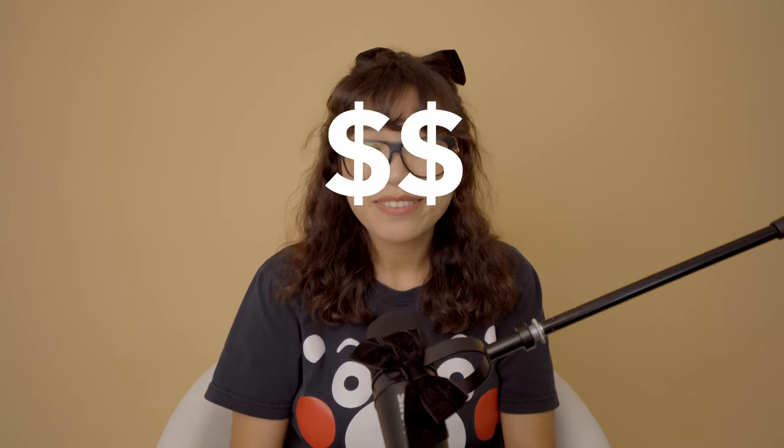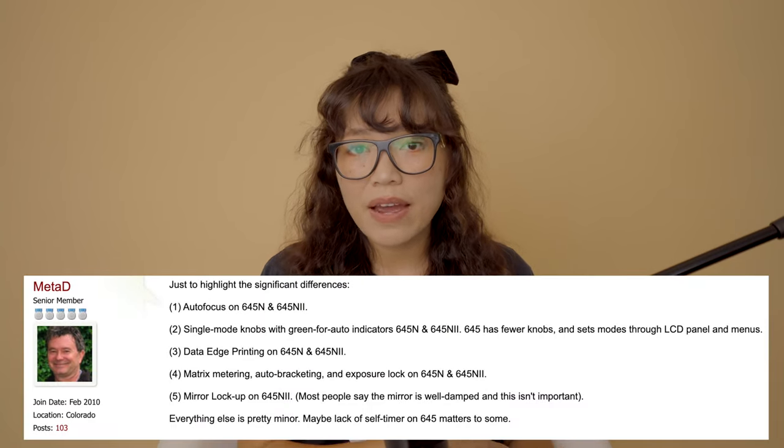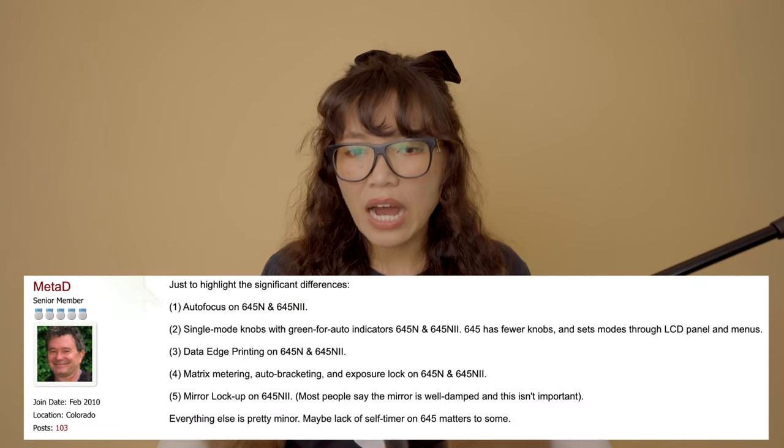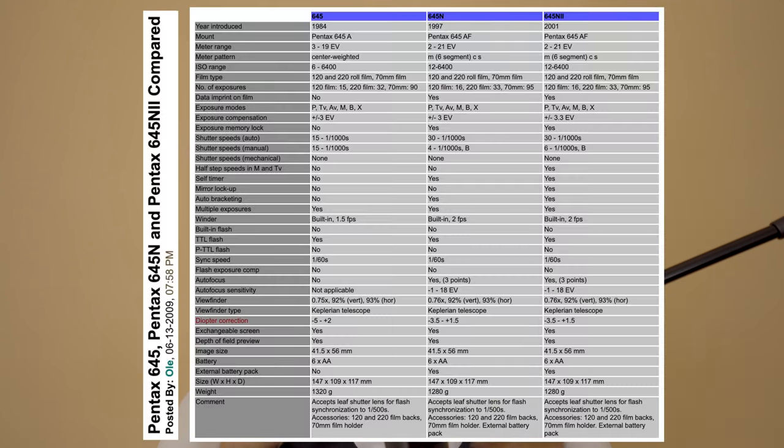Overall, I think the Pentax 645 fits my needs and budget. Besides, I may eventually get the Pentax 67, so getting the 645 first seems like a perfect learning process. As for Pentax 645 models, you have three: the Pentax 645, the 645N, and the 645NII — which is the one I have. The biggest difference is the original 645 doesn't have autofocus, which the other two do have. Between the N and NII there are small differences — I'll put a chart on screen.